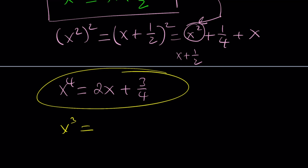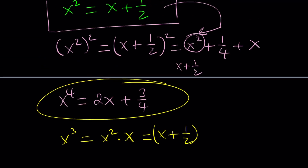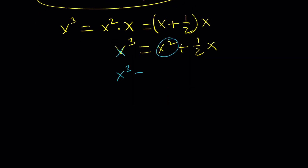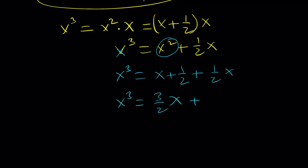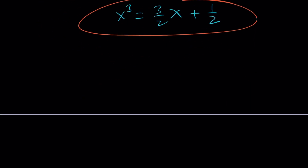We know that x squared is equal to x plus one half, so we can replace that. When you add the one fourth plus x, we can write x to the fourth power as 2x plus three fourths — everything written in terms of x only. Next, x cubed can be written as x squared times x. x squared gets replaced with x plus one half, and distributing gives x squared plus one half of x. Replacing x squared again gives x plus one half times x plus one half of x, which simplifies to three halves of x plus one half. That's our formula for x cubed. Now let's combine x to the fourth and x cubed: x to the seventh is x to the fourth times x cubed.